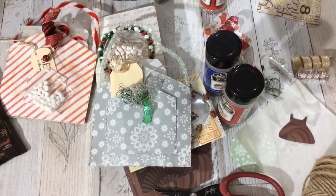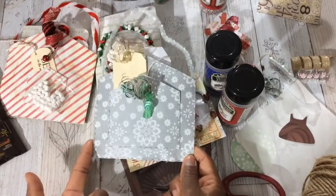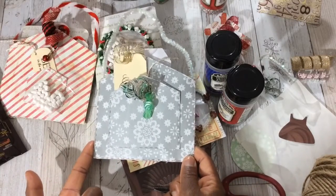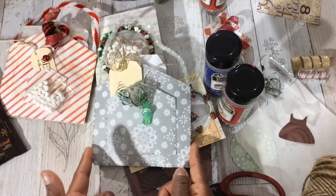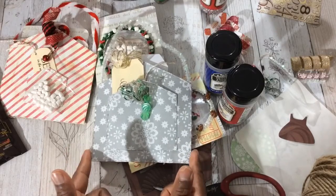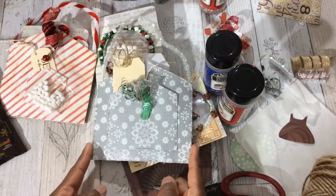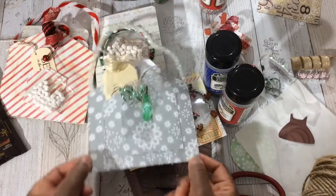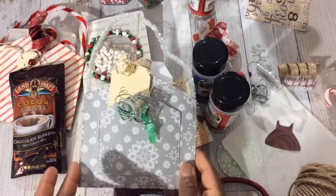Did you all enjoy my tutorial? Yes, you can make these. They're quick, they're fast, they're inexpensive. You can mass produce these in no time. What about making these for church, a fundraiser, or your kids' classrooms? Or if you Christmas carol like my family does, you can make some of these up and pass them out to the kids when you Christmas carol. And you can make these in different sizes.